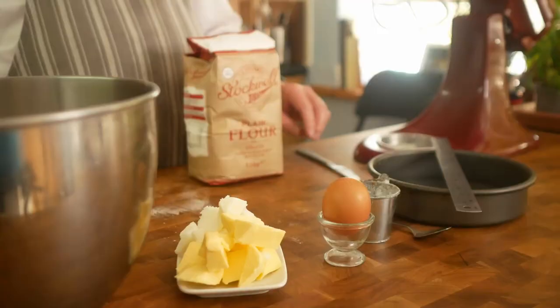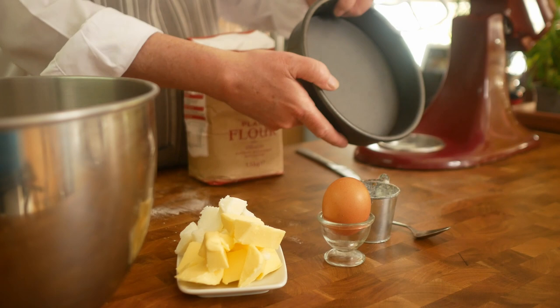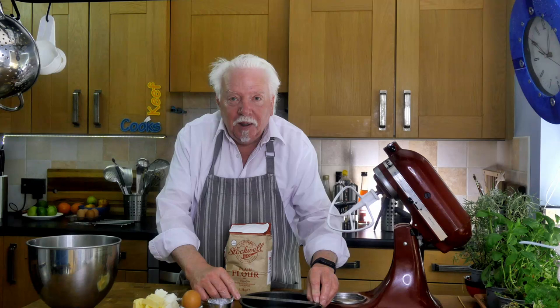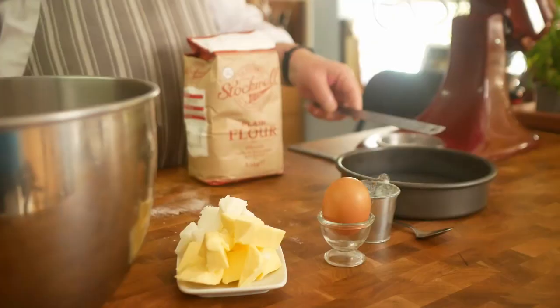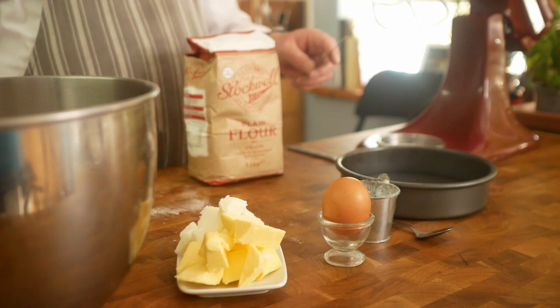I'm going to make the pastry first and I've decided to do a sort of buttery short crust, so that'll be really nice with the bacon and the eggs. I'm going to make a family size pie in a cake tin with a removable bottom. It's 18 centimetres across — that's seven inches diameter — but it is quite deep, four centimetres, so we'll get plenty of filling in that.